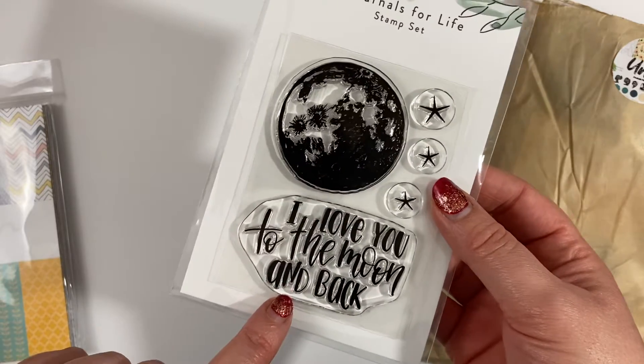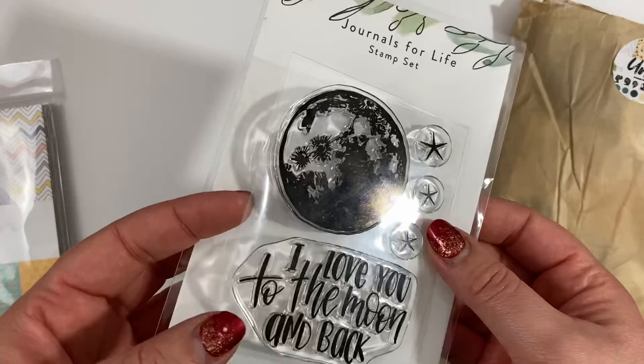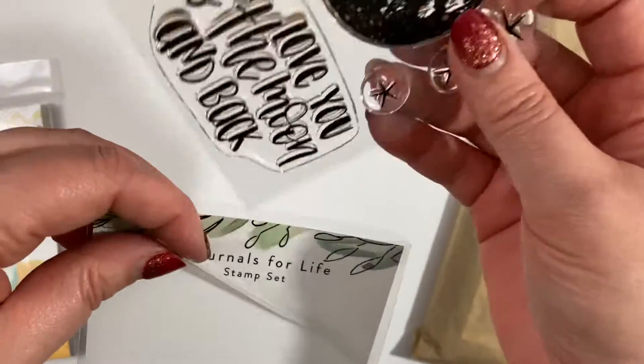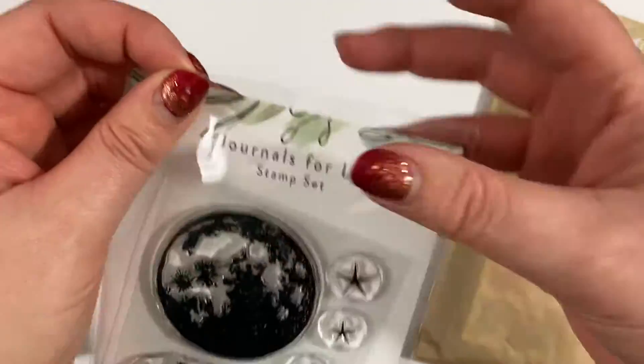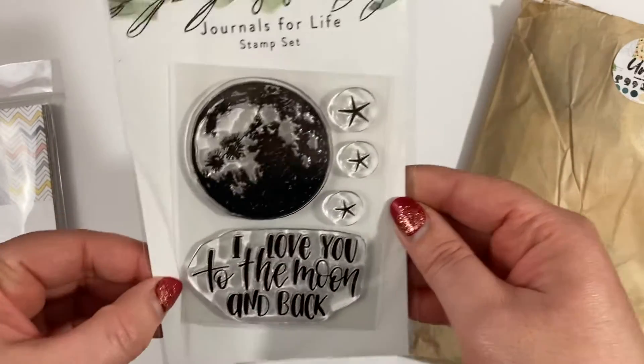I got this cute little stamp which says 'I love you to the moon and back,' which I think I'm going to use for my Valentine's cards because it's so very cute. It's just a little one so it hardly costs anything.